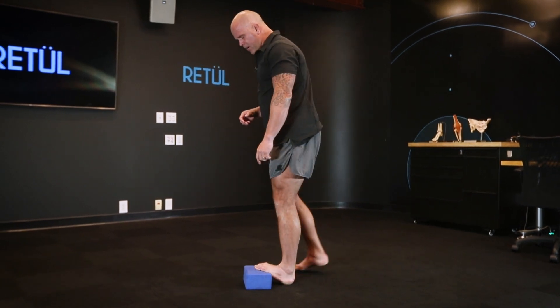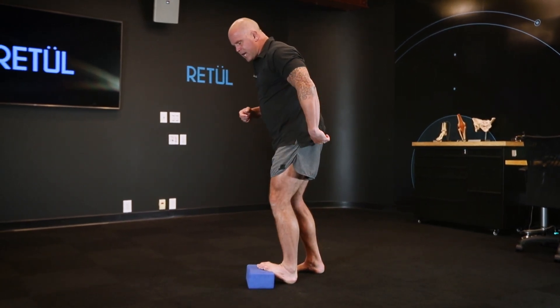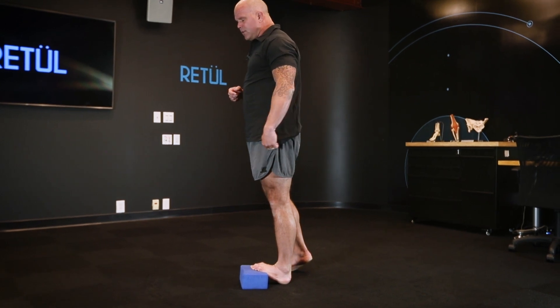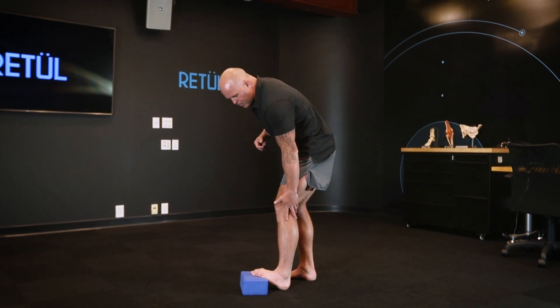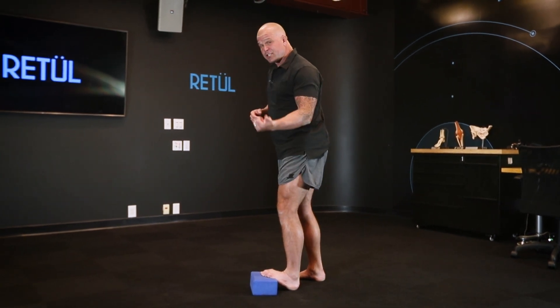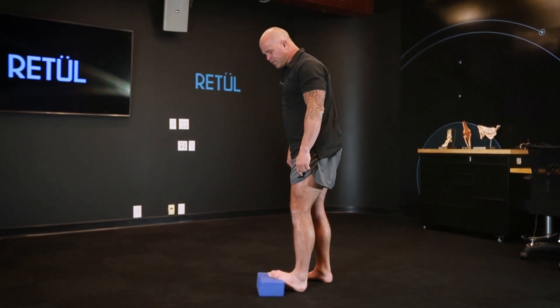I've got a yoga block here, and all I'm going to do is make sure that I can actually squeeze my glutes and flex my quads at the same time. This is one of the key pieces that gets lost when we're trying to address not just the musculature, but also the connective tissue of the calf.